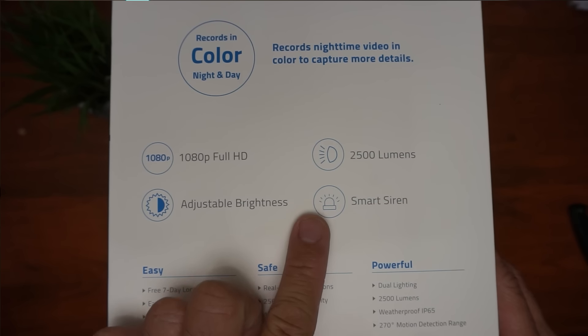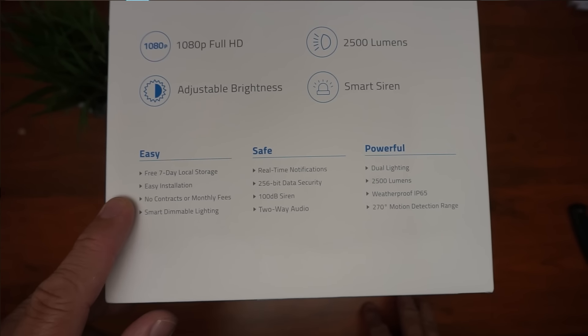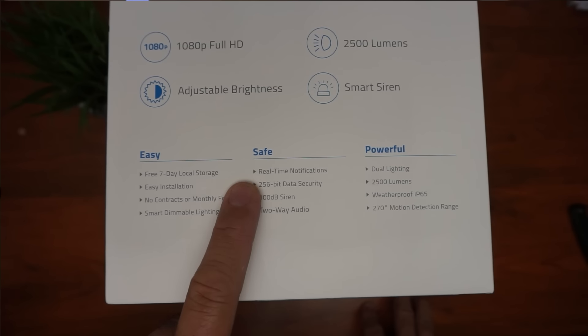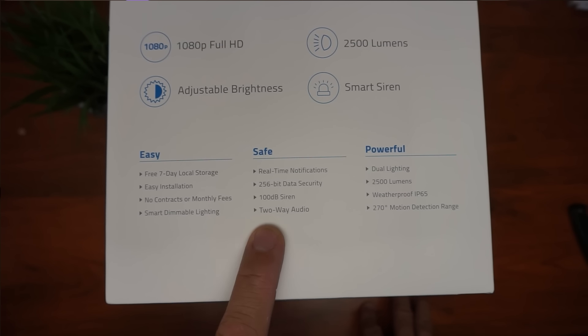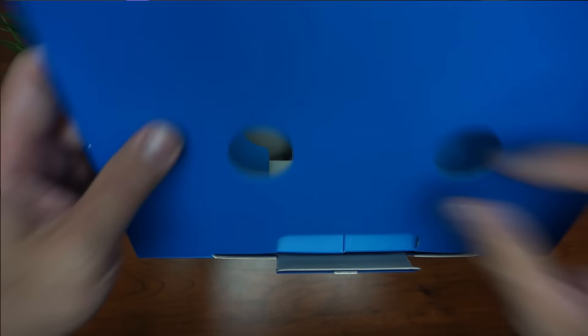The spotlights are 2500 lumens light output. No subscription or cloud recording. The camera records to a 4GB memory inside the camera. Real-time notifications. 256-bit data security. 100-decibel siren. It has two-way audio. Time to open up the box.